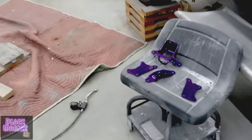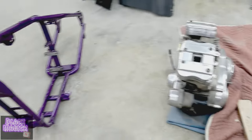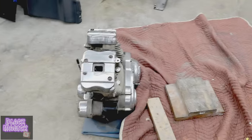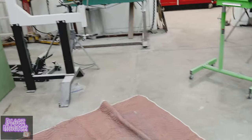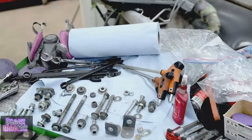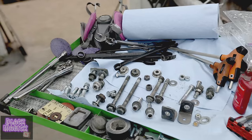I got all the mounts. Everything's painted. I got this rigged up system here. We're all rigged up. I got bolts and hardware and everything that we could use.